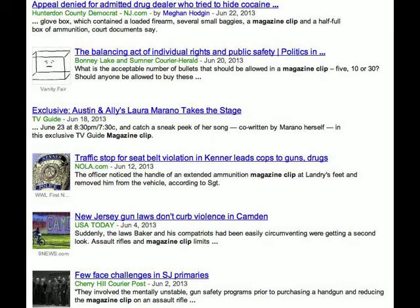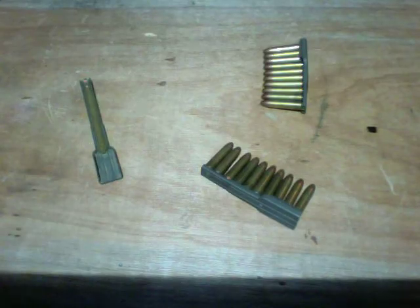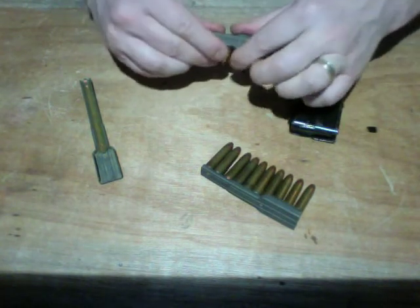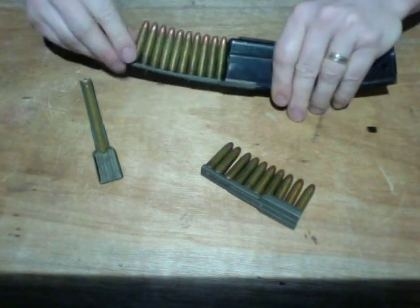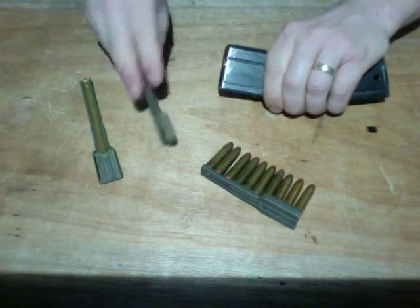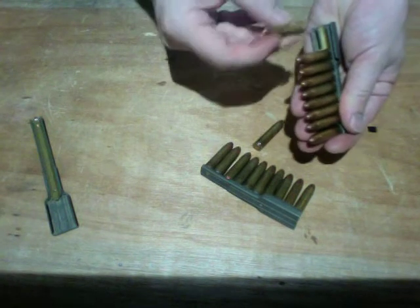In article after article, I keep hearing the media refer to these magazine clips. What is a magazine clip? We all know that these are magazines, and that these are clips. Clips are just a size and weight efficient means to carry more rounds, which can then be easily loaded into magazines, which in turn can be easily reloaded.